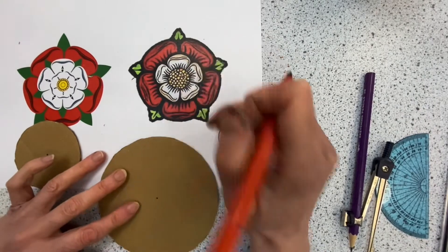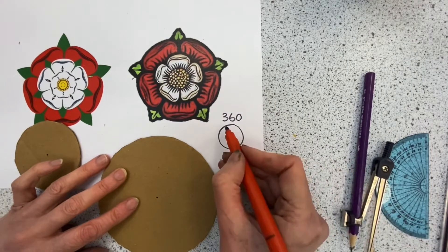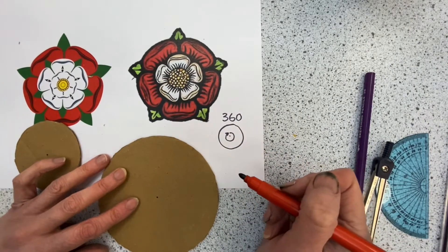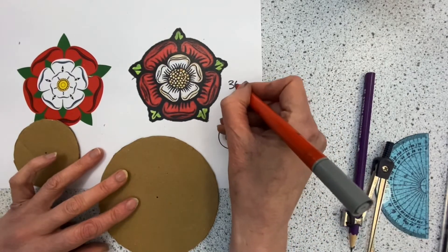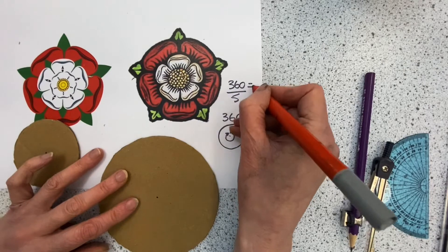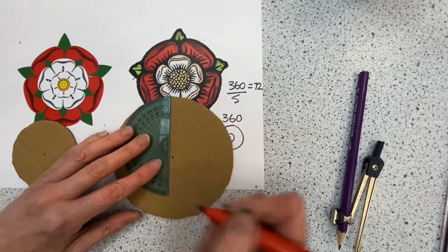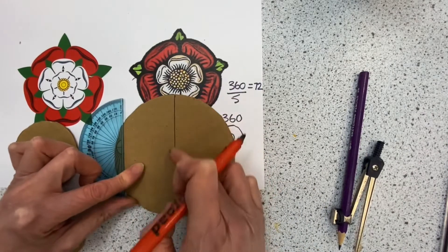But I need to measure the petals. There are five in the circle. So we have 360 degrees, which is the full circle, and we need to divide that by five. So 360 divided by five equals 72 degrees. Now I have a protractor to hand. I have already got a centre point, so it doesn't matter where I draw this radius line.